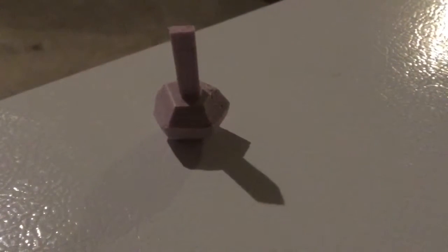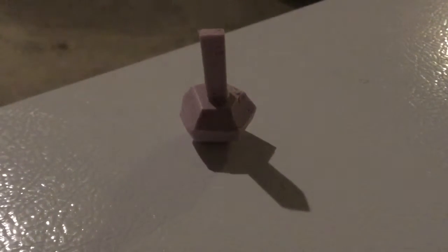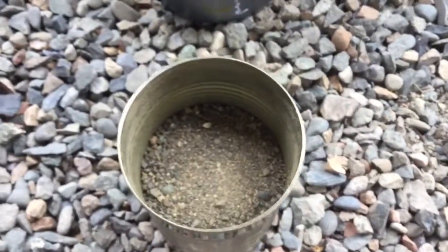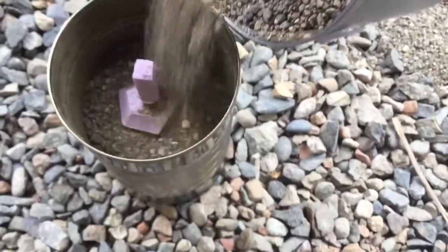There, and now that's ready. I'll take it outside and melt it. Alright, I have some sand here in this can, so I'll just stick this in here like this, and I'll bury it.